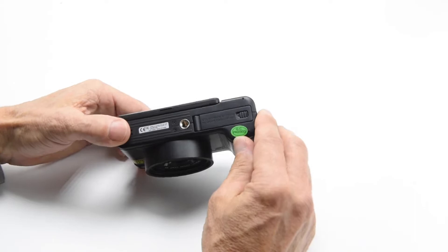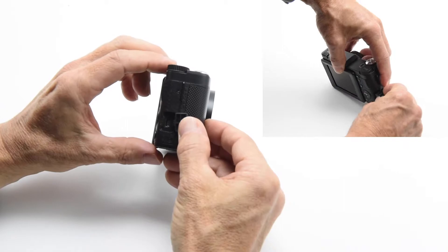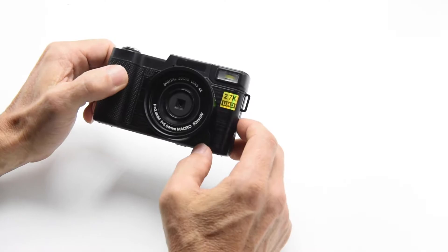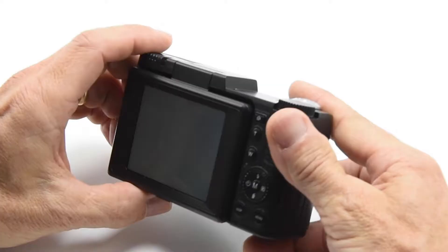We've got our battery compartment here. To charge the battery, I just pop it in there, open this panel, plug in my micro USB, and then the other end can either go into a power source or into your computer. If you have it connected to your computer via USB, you can actually use this camera as your webcam — that's another convenient thing you can do.